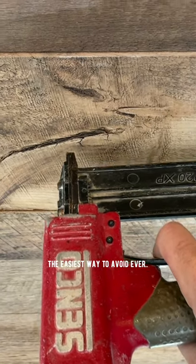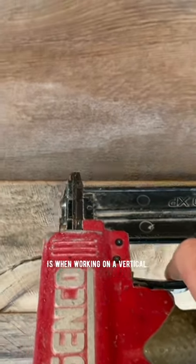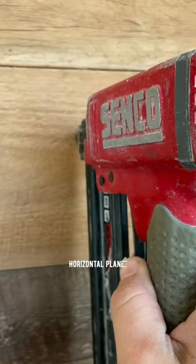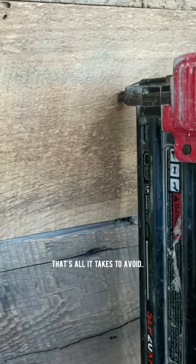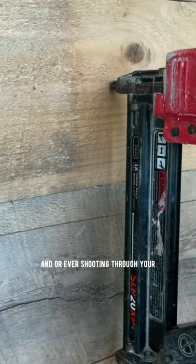The easiest way to avoid ever flashing a nail is when working on a vertical plane, up or down, you hold the nail gun sideways. And whenever working on a horizontal plane or left to right, you hold the nail gun vertical. That's all it takes to avoid blemishing the material and or ever shooting through your finger.